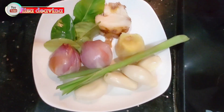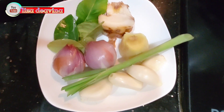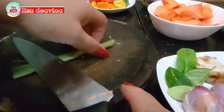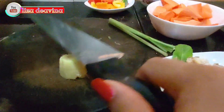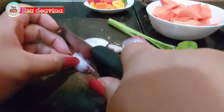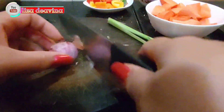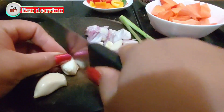Kita perlukan juga serai, bawang merah, bawang putih, lengkuas, jahe, dan daun jeruk. Serehnya kita geprek. Lengkuas juga digeprek. Jahe digeprek pula. Bawang merah diiris tipis. Bawang putih diiris tipis juga.